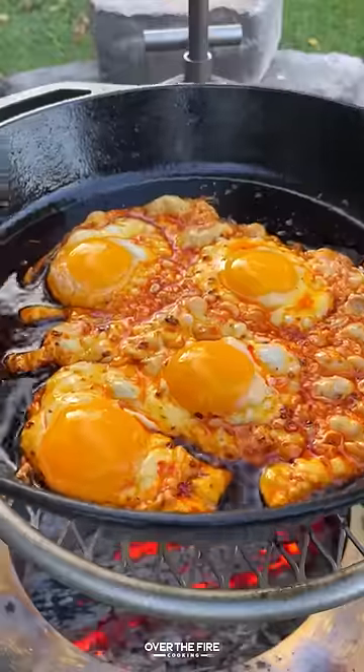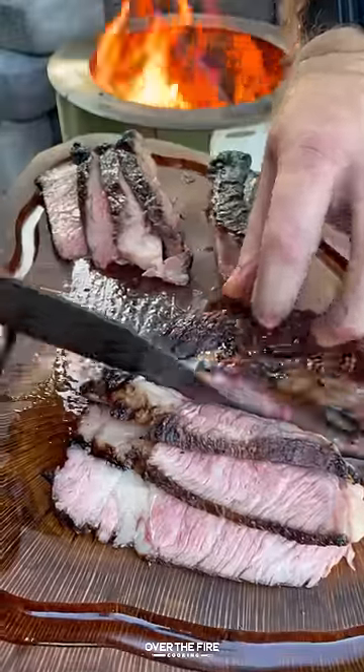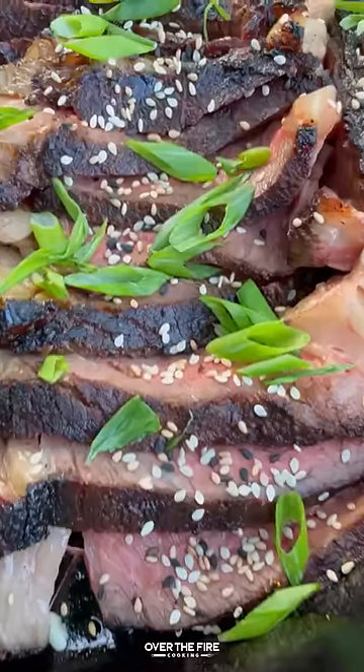Then let's add that oil to a skillet and fry up some eggs. Slicing into this steak, we're going to add that steak onto our skillet, topping with more chili oil, sesame seeds, and scallions.